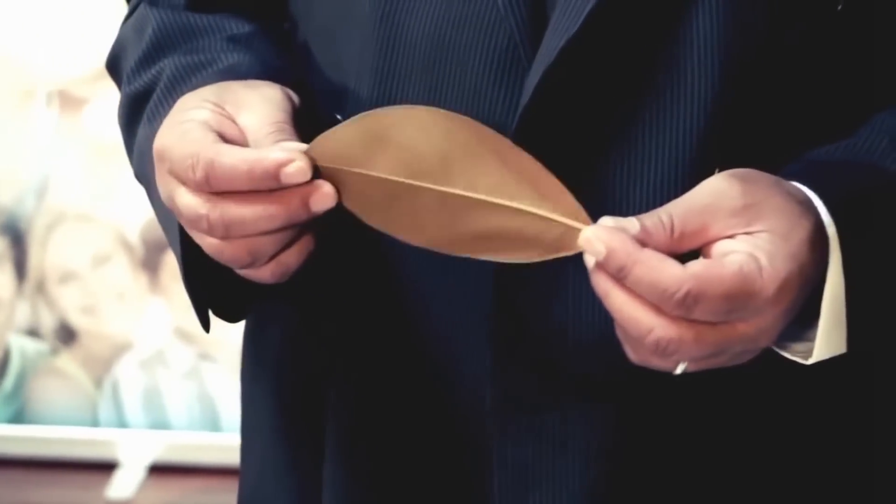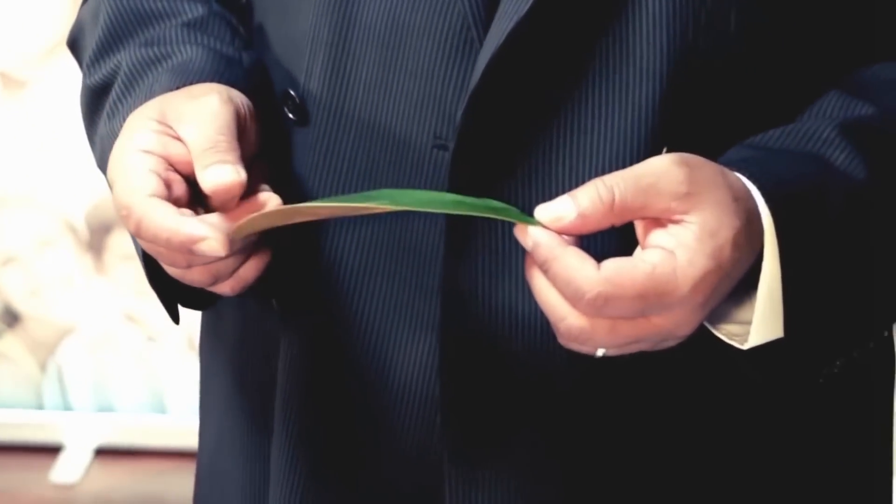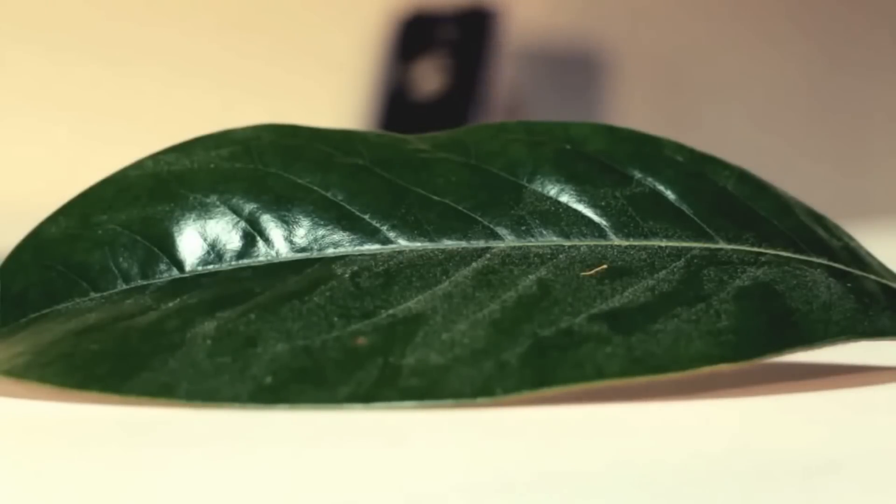The leaf is a CO2 extraction system. The leaf has two sides, and one side is nano-layered differently in respect to the back.